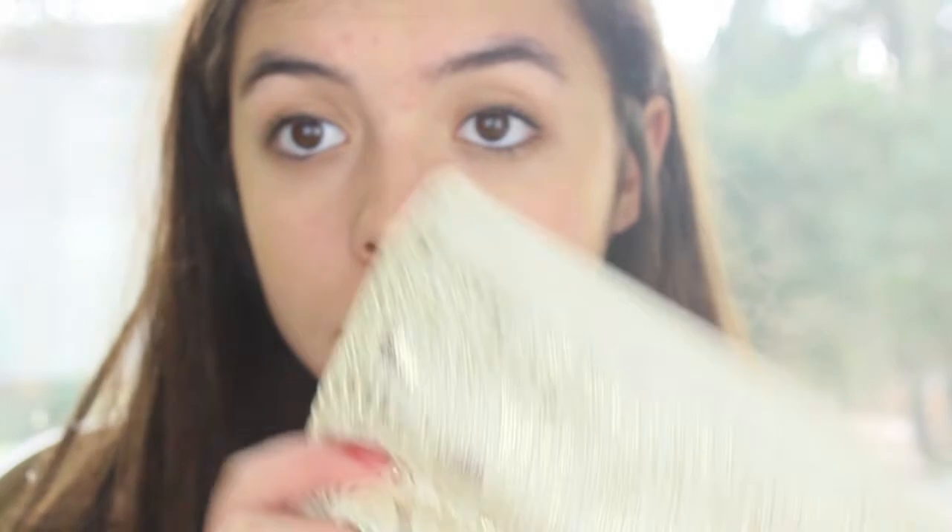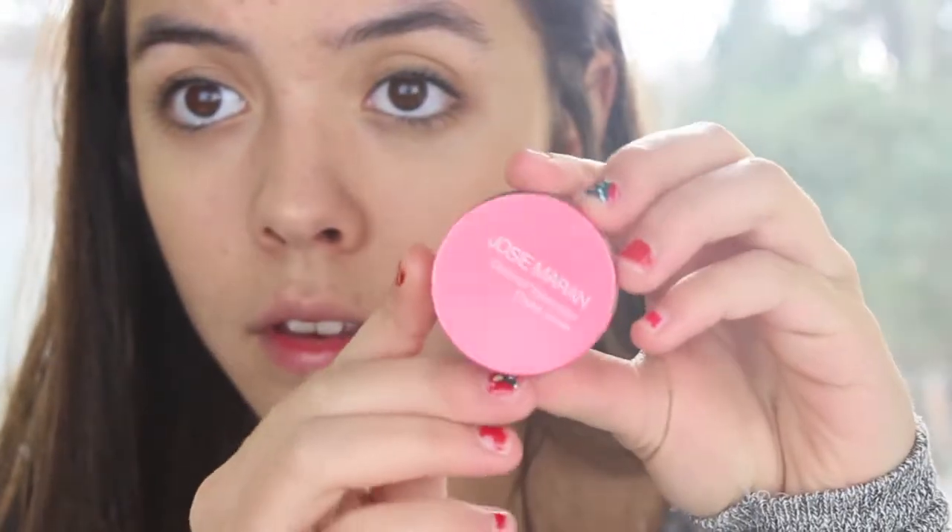Then in this Glitz and Glam Sephora little sampler came this Josie Maran Coconut Water Cheek Jelly. It's really cool and I've been wanting it for a while. This one is in the color Pink Escape, and I love it so much — you just apply a little to the cheeks and it gives such a pretty natural flush.